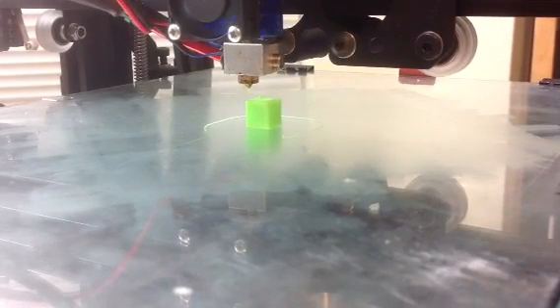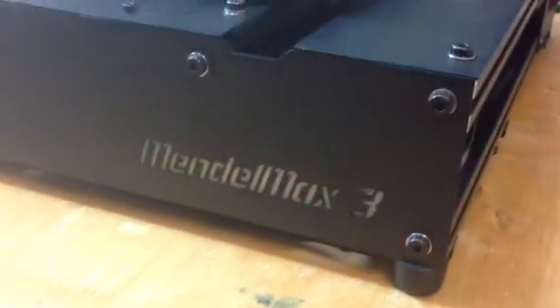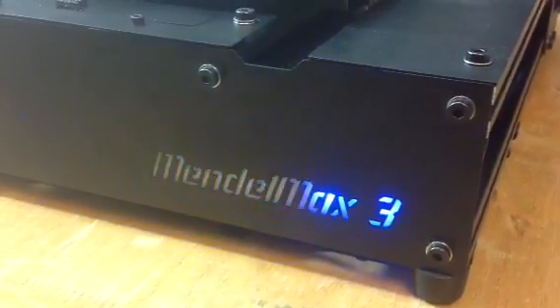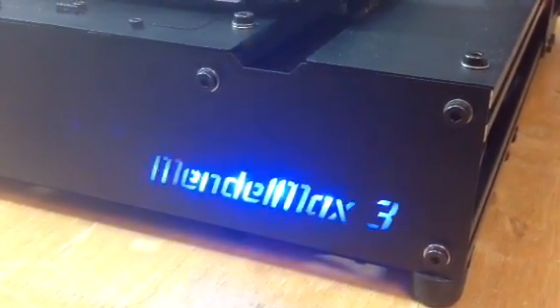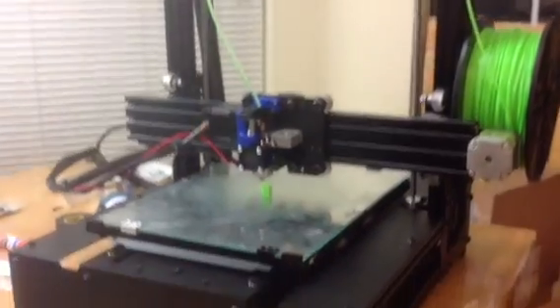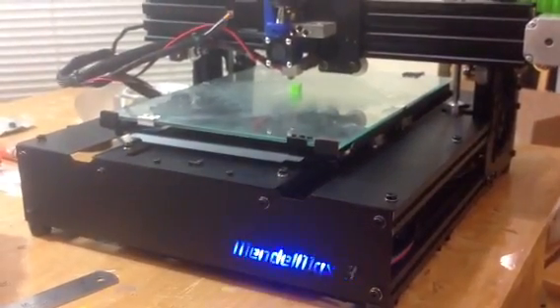That's exciting — Mendel Max 3. It gives you this back-and-forth Knight Rider thing when you've finished your print. Wow, this is a really cool printer, guys. There it is as a whole — what a neat deal. That's the maiden print on the Mendel Max 3. We'll be right back.